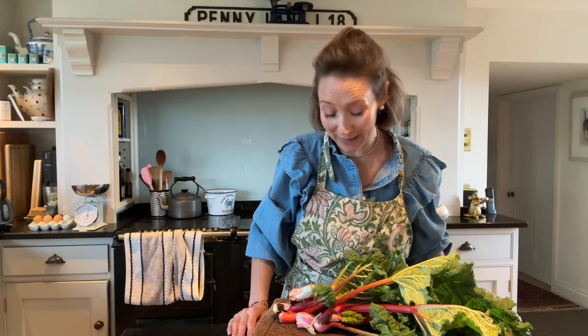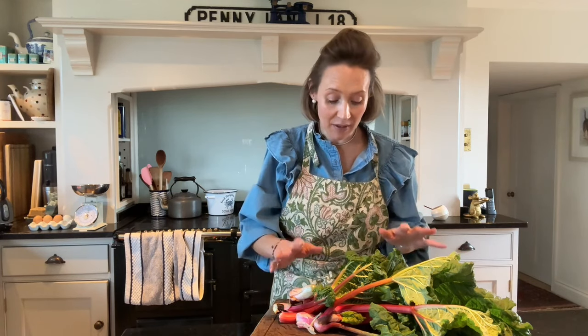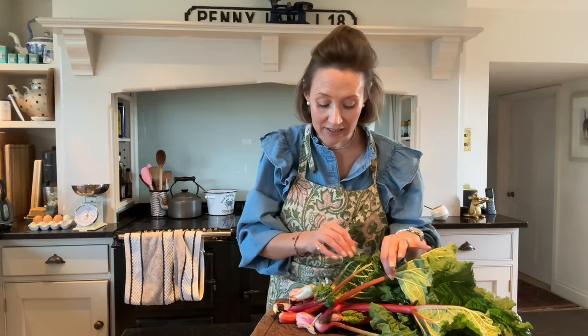Rhubarb and custard are a match made in heaven, so I thought this week we could make a rhubarb and custard trifle. I've got a glut of rhubarb at the moment — I love being able to go out to the garden and pick it. I've got all the children at home so forgive any background noises, and I thought we would have a trifle treat.